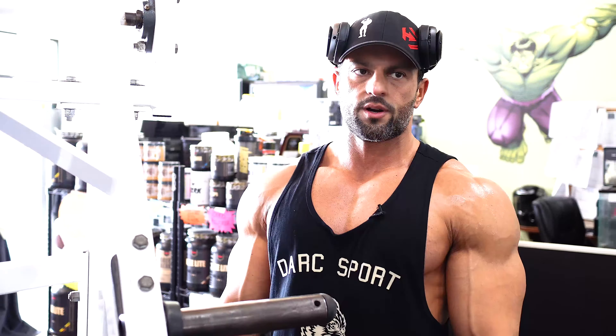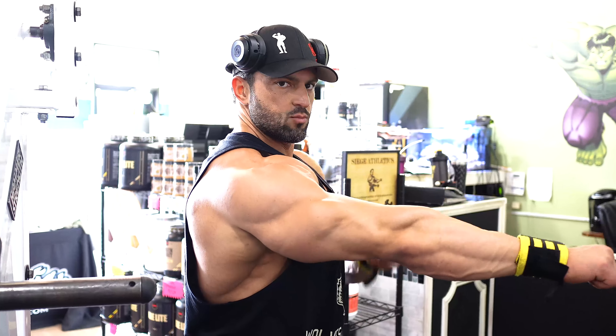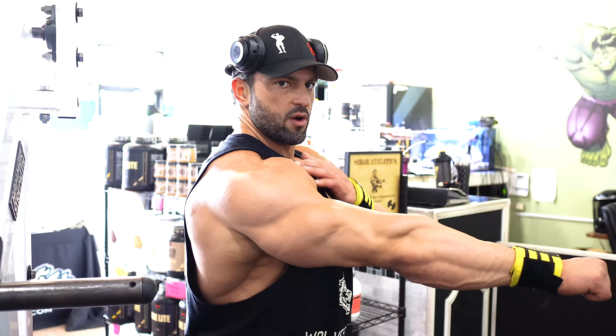I've said this a million times and I'll say it again: the biggest tip I can give for building a bigger chest, especially upper chest — it's not the exercise, it's retracting the shoulder. Watch this. Versus that — like a full inch difference. You rotate back, the shoulders are back, you're taking the front delt out of the equation, the chest protrudes and does more of the work. You're going to be weaker, but you're going to use your chest.